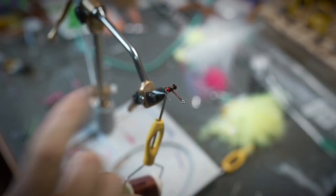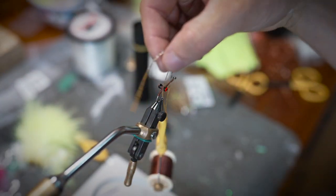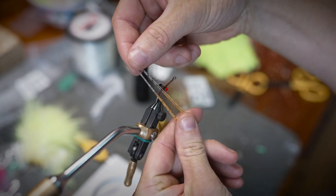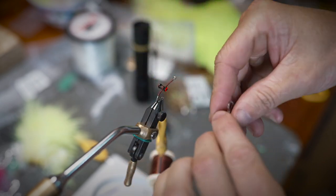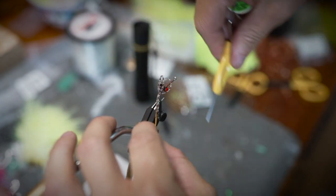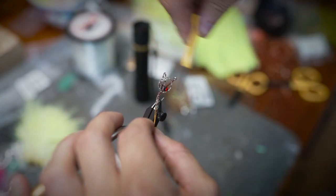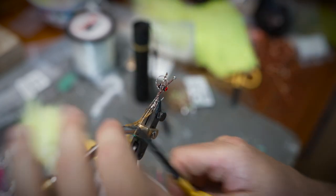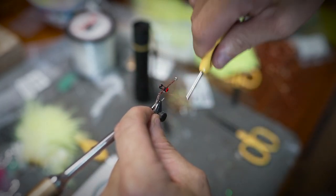Once you have that secured, bring your thread all the way to the back. Now we're going to take two of these legs and fold them over so that we have the orange sort of matching — changing from orange to brown. We're going to tie them in right like this with all four of those legs kicking backwards so the tips will be orange. Roll that over, trim it a little long, and cut it off and cover that up.